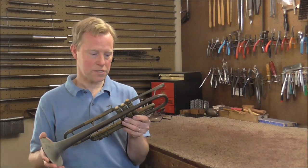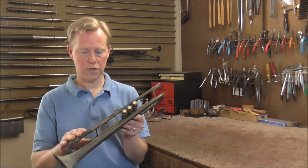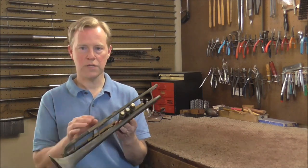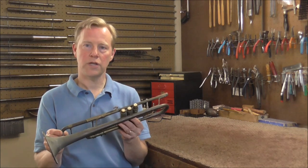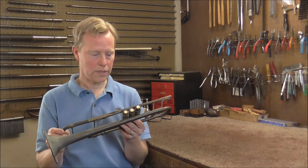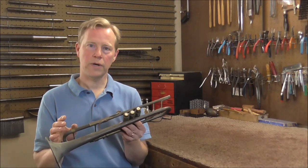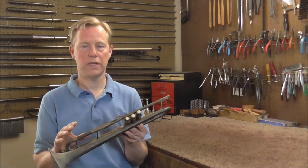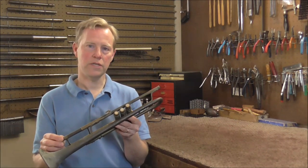Welcome to the Brass Hand Woodwind Shop. This is the second video in this series. Yesterday I put the penetrating oil on all the slides and valves, and today I'm going to get those taken apart. I hope that the penetrating oil loosened things up. Usually penetrating oil by itself does not work, but it helps loosen things up to make it easier to pull the slides or valves.